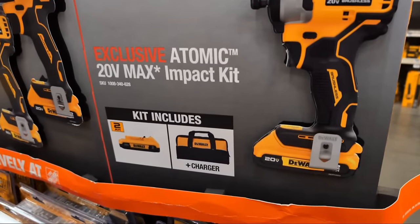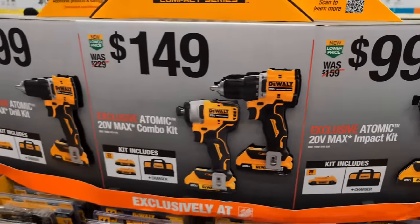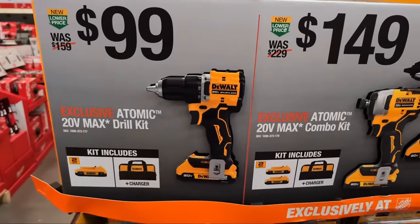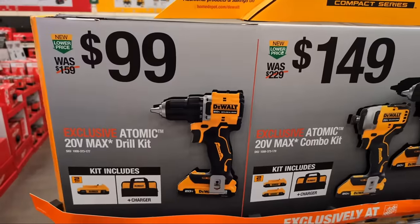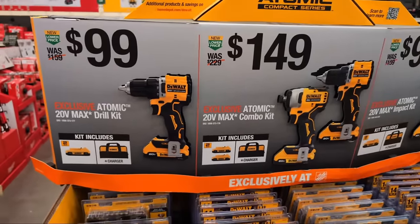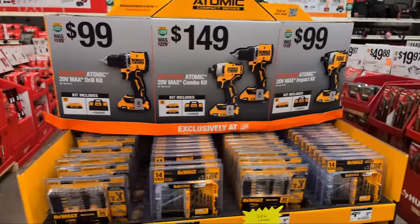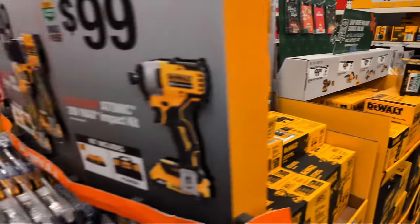At $99, they also have their 809 with a 2-amp-hour battery and a charger. The $99 special from DeWalt this year is, in my opinion, highly upgraded from what you were seeing previously. If you're trying to grab my attention, please type at VCG Construction so I can see your comment and answer your question.